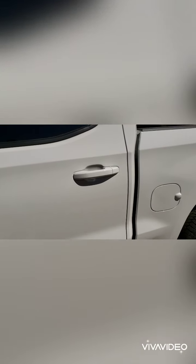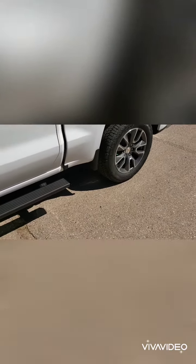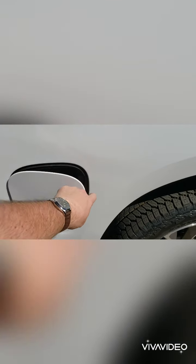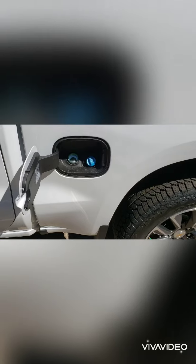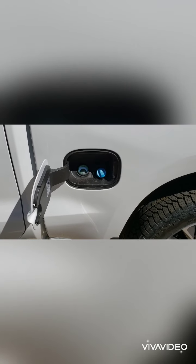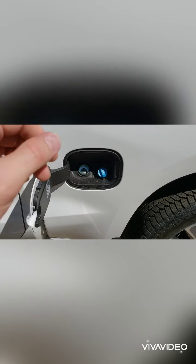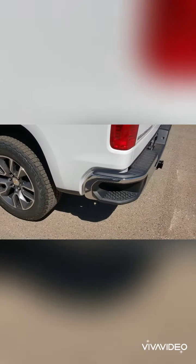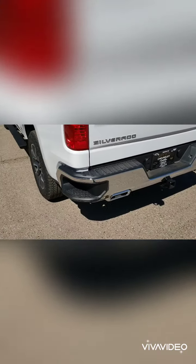That's unheard of for a half-ton truck. One other cool thing about these brand new Silverado diesels is that they moved the DEF fluid to the other fuel door, so you don't have to go under the hood to put diesel exhaust fluid in anymore.